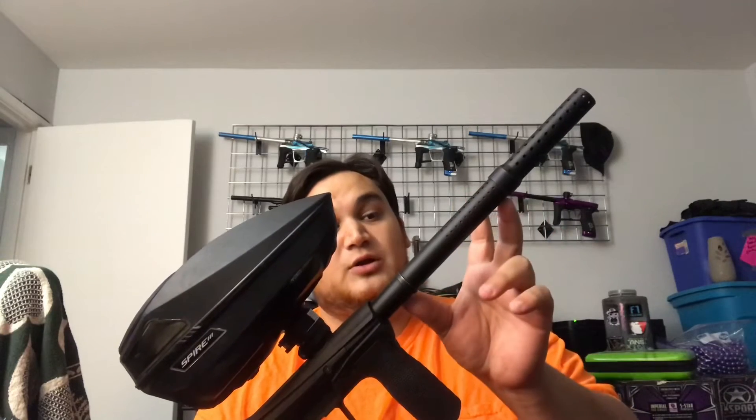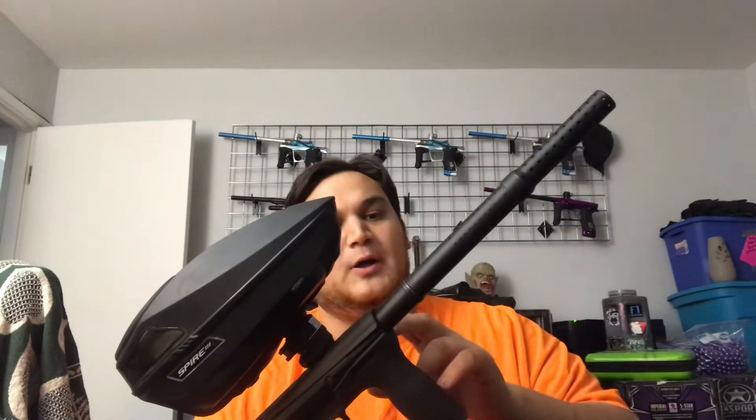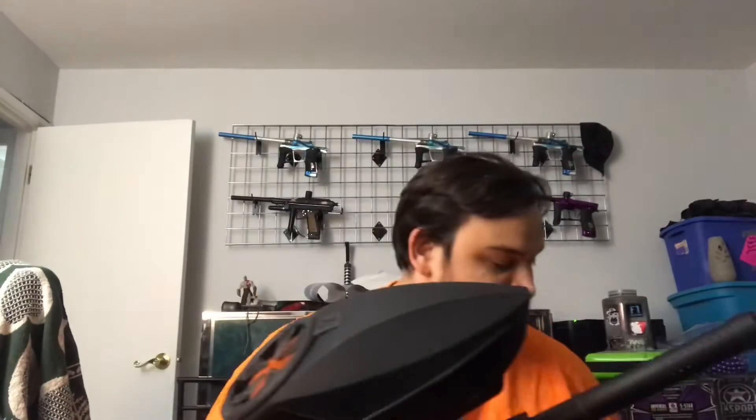So this is a Freak XL ported — or XL milled — barrel. You can see the porting goes all the way back here. The insert is all the way up here. This barrel is still very loud, but it's going to be extremely accurate with how long that control bore is to the end of the barrel. You're basically control bore, a little bit of porting, that's it. I really like it.